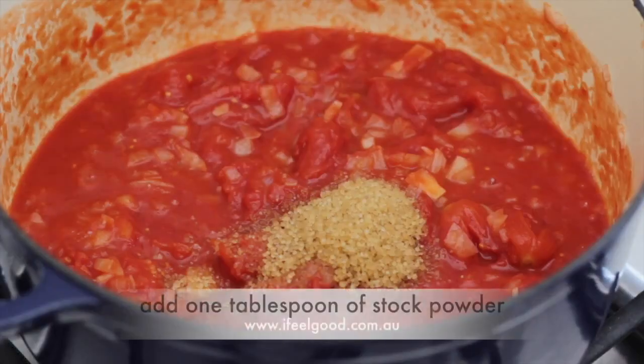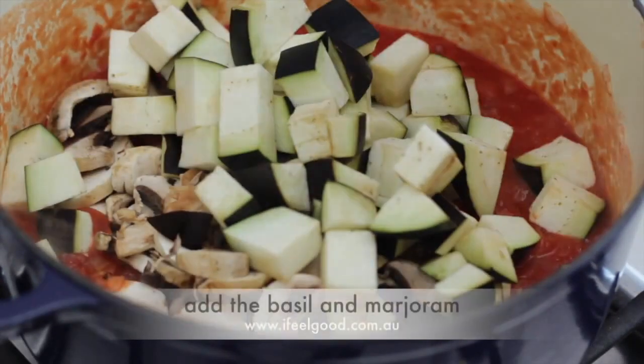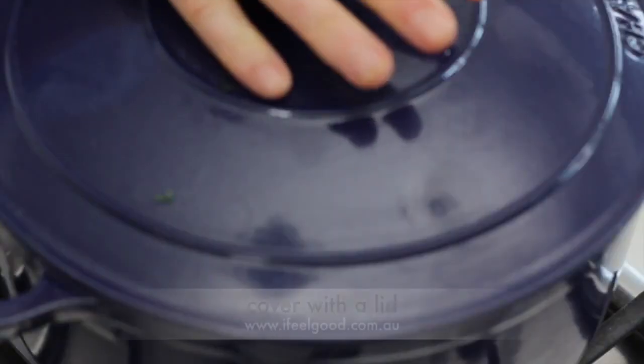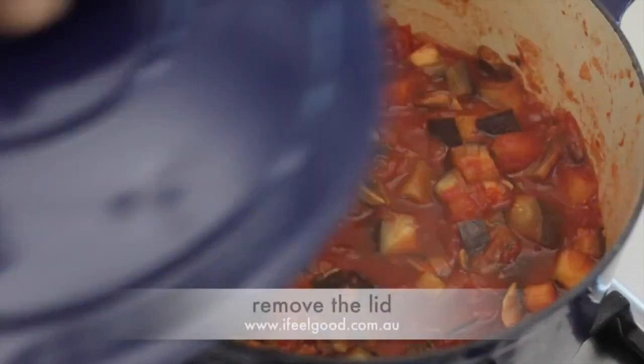Add one tablespoon of raw sugar, one tablespoon of vegetable stock powder, the mushrooms, the diced eggplant, and the basil and marjoram. Stir well, cover with a lid, reduce the heat and braise until the eggplant is soft.